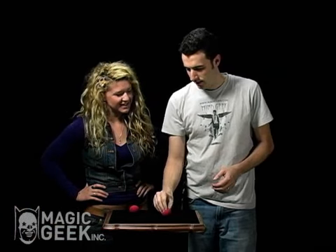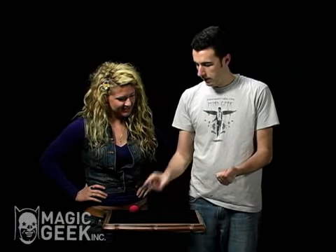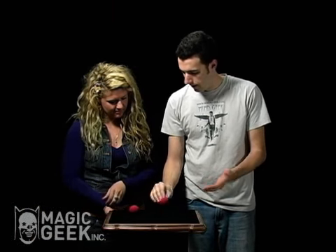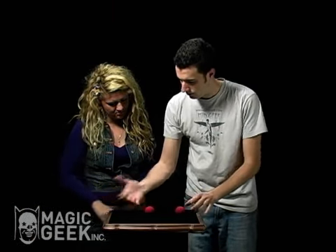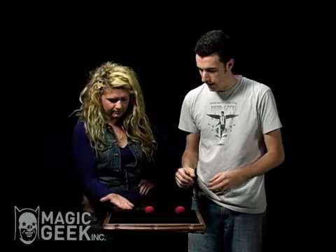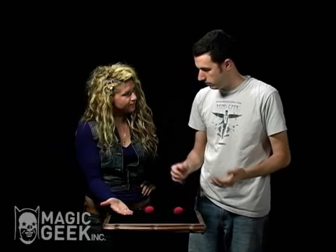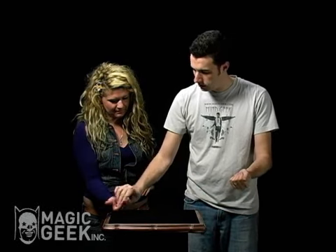I'm going to take one of the aliens and I'm going to give you one of the aliens, okay? Hold on just a second. I have very specific instructions here. I want you to hold your hand out like this. When I put the alien in your hand, you've got to squeeze it really tight, otherwise it could get away. So squeeze it really tight.